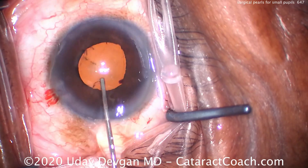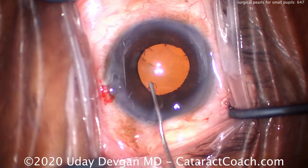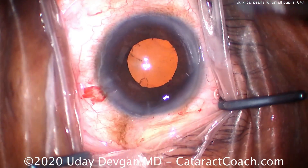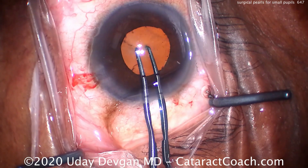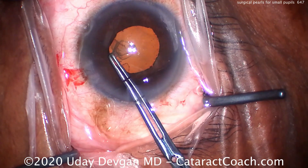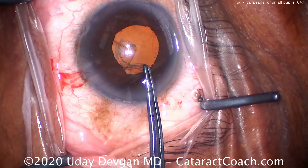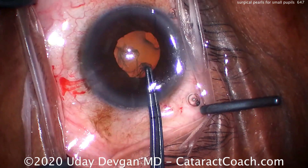Look at this now — the pupil size is pretty good. That looks excellent. So now it's time for our capsularexis. We're going to make this rexis underneath the pupil, underneath that iris margin — larger than the pupil. So here you have about a 4.5mm pupil, but yet we're going to make about a 5mm capsularexis.